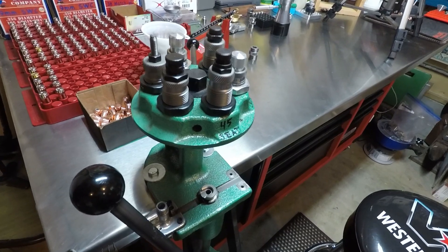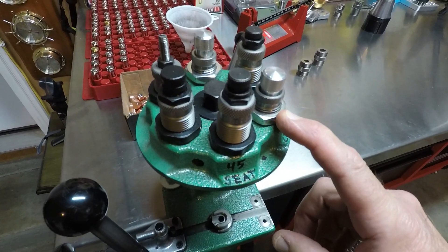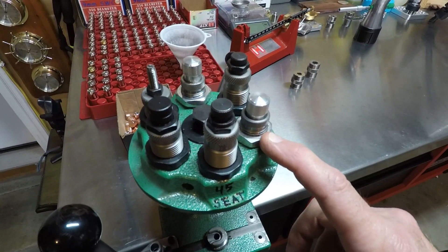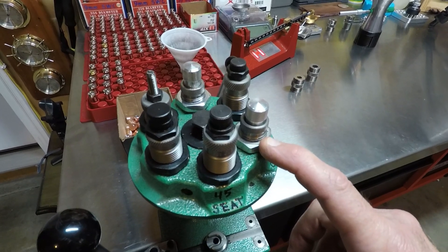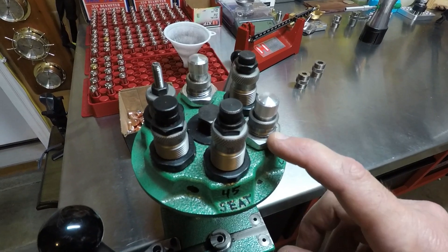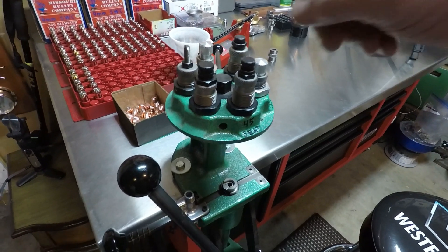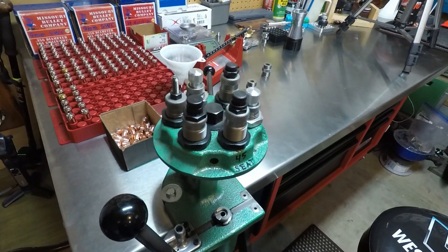I use an RCBS press with a turret, and I like a turret because I don't like changing my dies that much. I always use a Lee crimp die. I know a lot of people don't crimp their 45 ACPs, but I'm sold on it. I've done a lot of bullseye competitions and I've seen a lot more jams in automatic weapons when you don't have a good crimp. So Lee crimp dies and 45s is pretty much what I typically load.